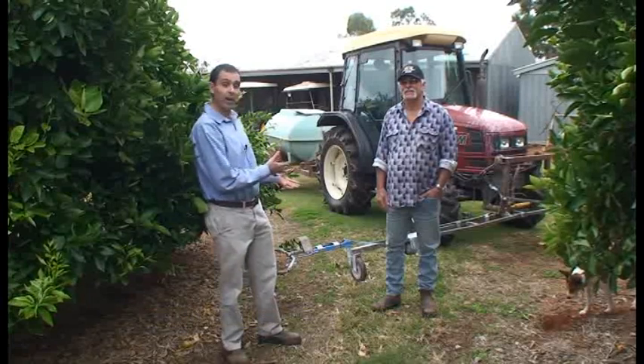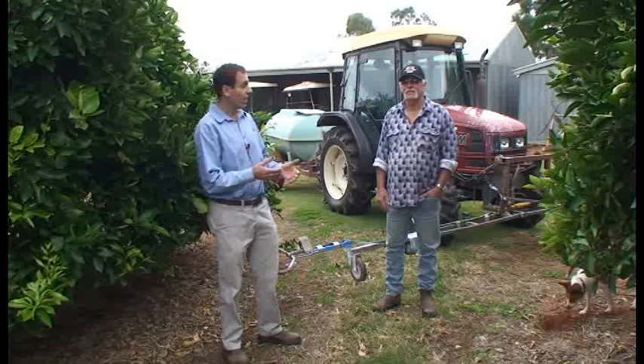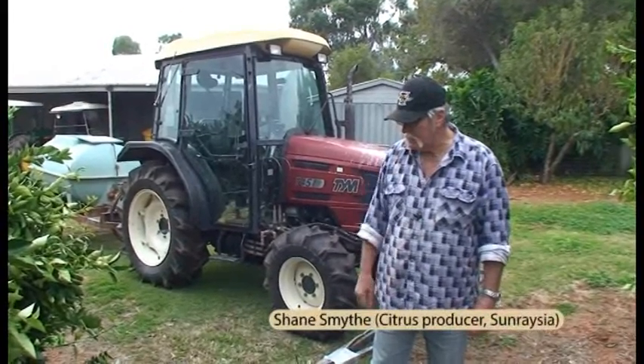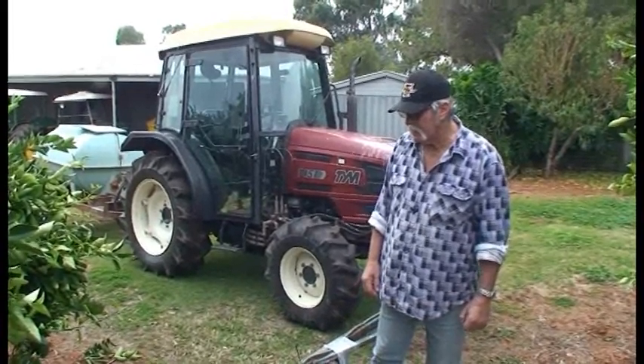I'm with Shane Smyth, a citrus grower from the Sunraysia region, and he's built this trunk band sprayer from some obsolete machinery he's had around the orchard and also from some parts he's gotten from a supplier. Shane, could you just tell us a little about your trunk band sprayer? Yeah, we built this machine. It was a bit of trial and error. I'll give you a bit of an idea on how it works.